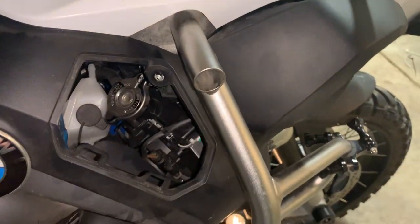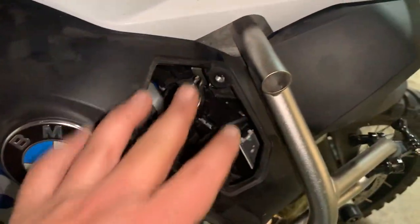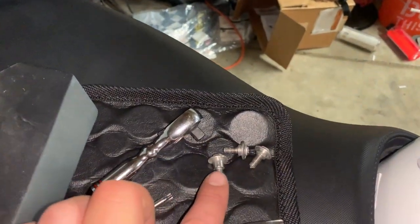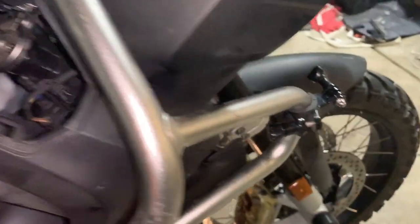It's all bolted back up now. You don't have to remove the antifreeze reservoir — I just did that to see what I was working with inside. The two shorter screws go back into the radiator holes, and the longer screws go back in here and here.